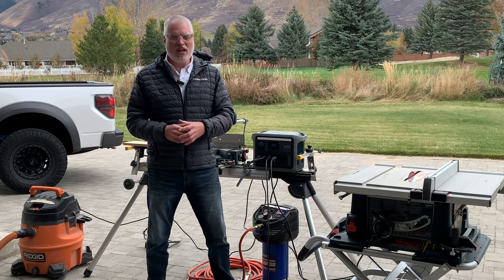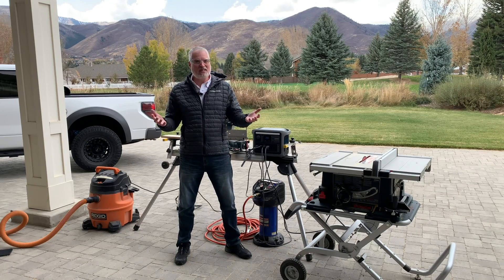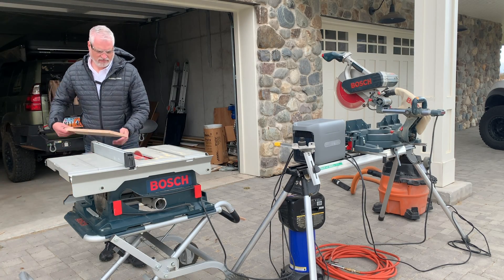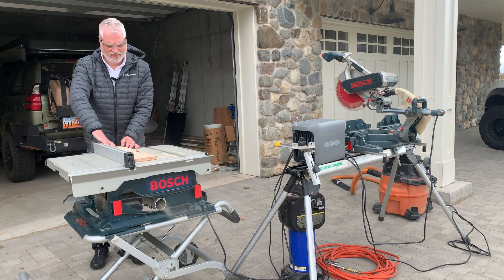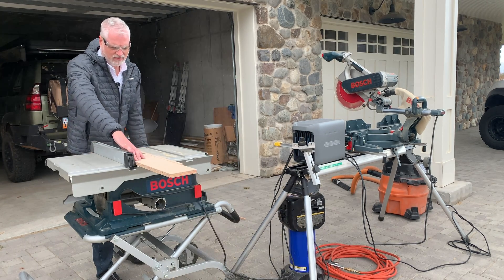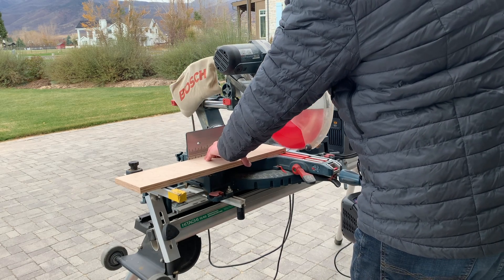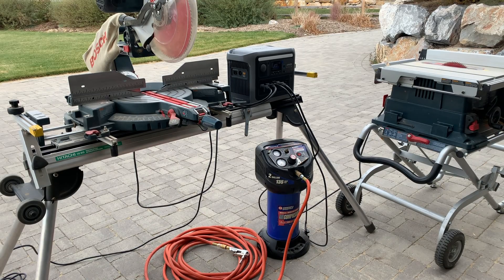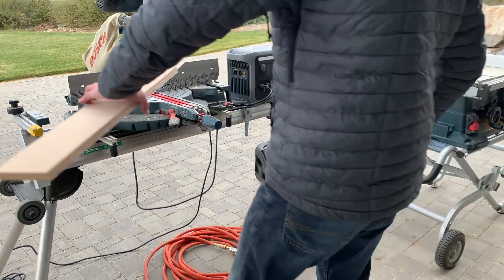Hey guys, I'm Scott with Trail Power and today we're taking a look at a brand new product from Anker. This is the Solix C1000 power station. What makes this power station special is it has 1,800 watts of output power in this tiny little package. We're going to test it and see how much power it really has and if it can really handle all of this equipment. Let's go.